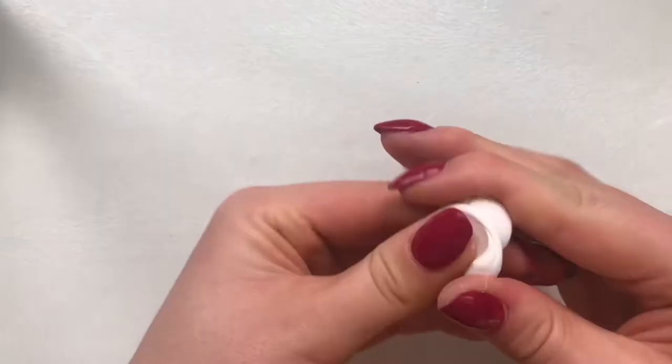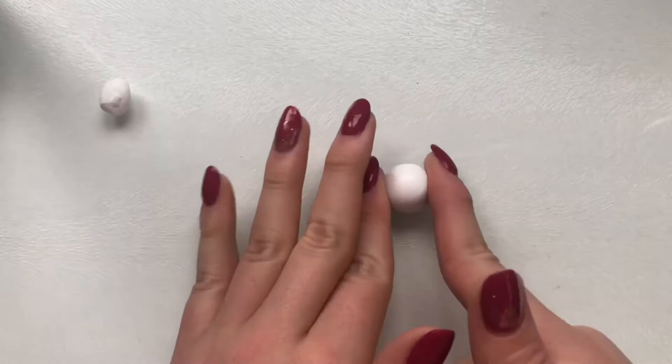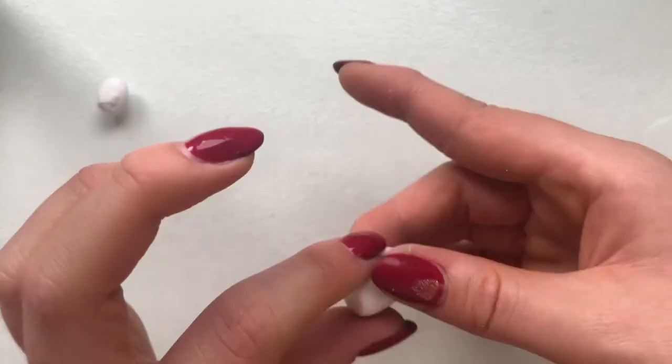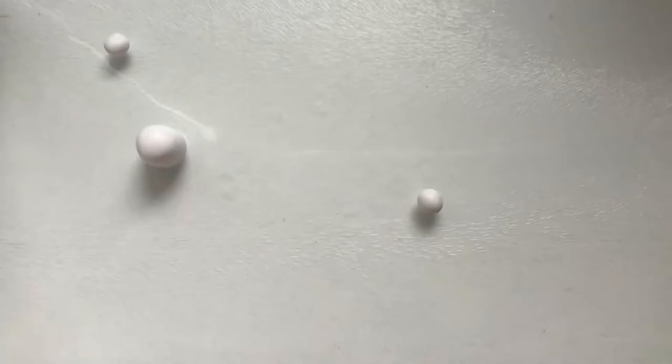I first took some white polymer clay and conditioned it — this part took me forever — but I made sure to separate some for later. Then I rolled it into a ball and pressed it lightly on my desk to flatten out the bottom. I also rolled up the sides, which created a sort of long chubby dome shape.